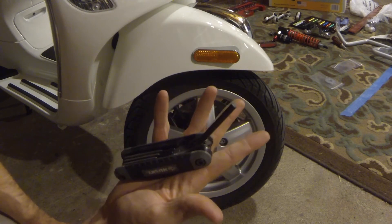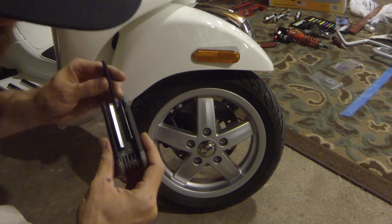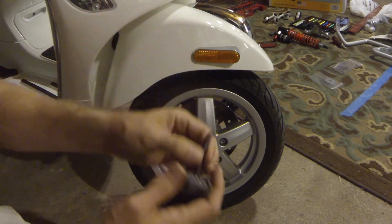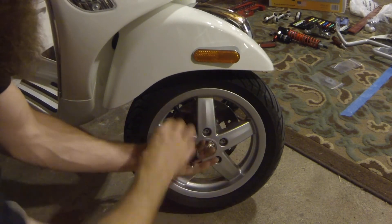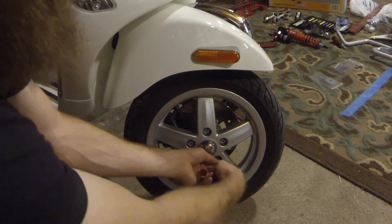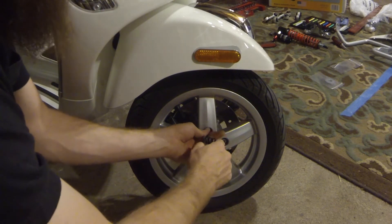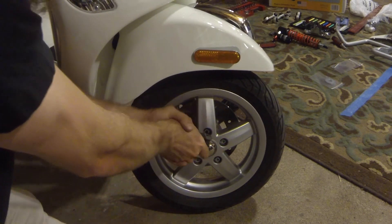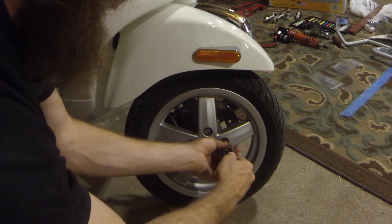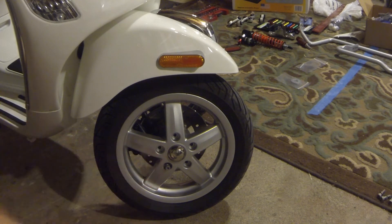To take off the front wheel, start with the appropriate allen key — this one is a 6mm socket wrench. I'll start them off by hand and then go in a star pattern for un-torquing. When we reinstall the wheel we'll also go in a star pattern. Break them all loose — this looks like it's going to come off pretty easily.